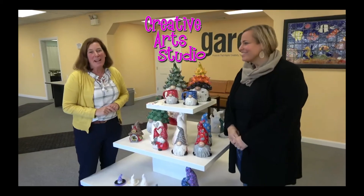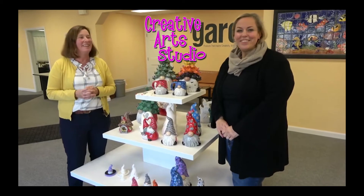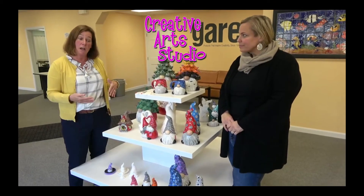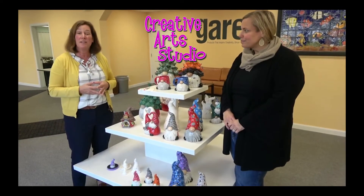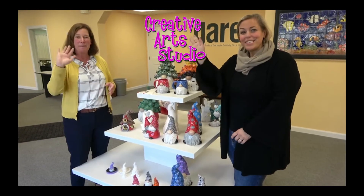So thank you guys for joining us again on our 5-Minute Friday. We loved being with you guys. If you have any questions on anything that we covered with the gnomes, you can comment on the feed or you can email Jen or me — anything on sizing, pricing, questions on how it was painted, just let us know. We're here to help. Have a great weekend — we'll see you next Friday!